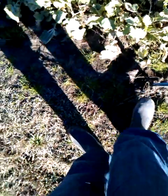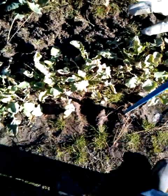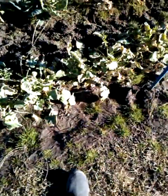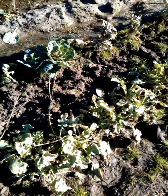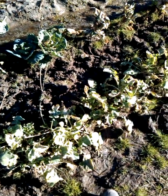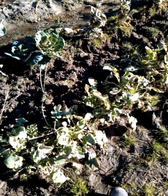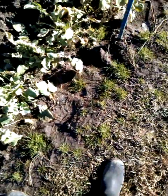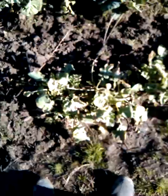Considering garden weasels are like $25 to $30 at Lowe's, and those little tines on them just break right off as soon as you get into some hard soil.